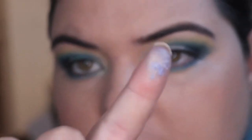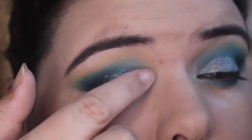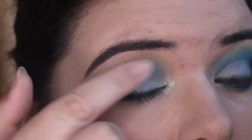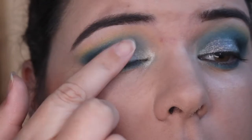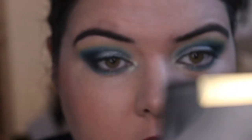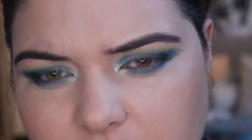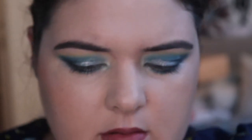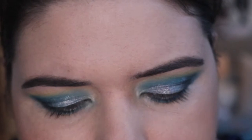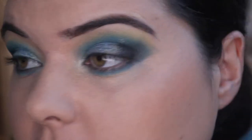I'm just finding I'm picking it up in chunks. I don't know if I'm super into the formula. Maybe I'm using it wrong, but it was more like a dry pigment. I thought it was gonna be like a gel — I thought it was gonna be like a cream eyeshadow.